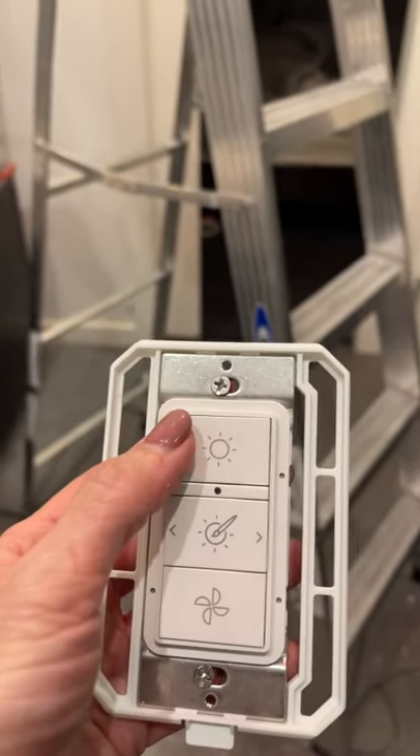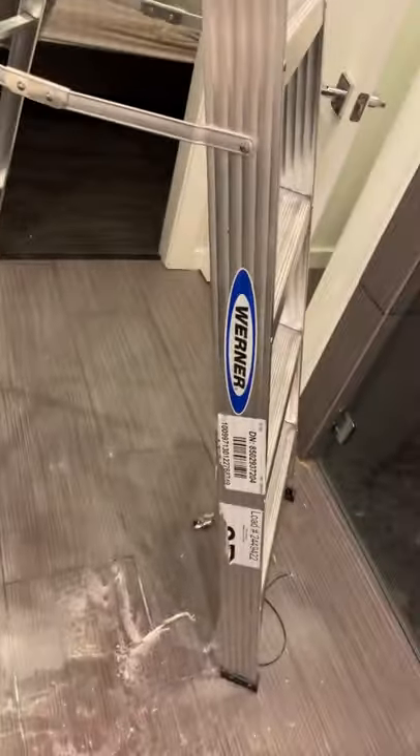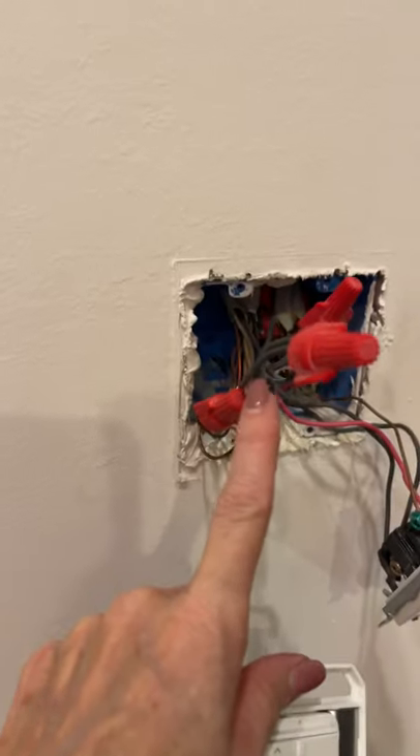I installed the second fan and had the same problem, so I knew there had to be something more to it. The key is: make sure you wire from the switch, black on black, because you need power directly at the light. Then after you turn on your breaker, come near the light and hold down the white light button.